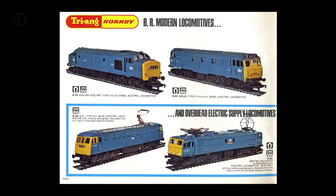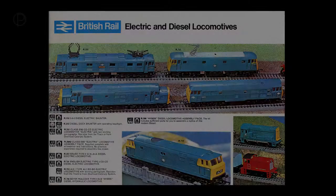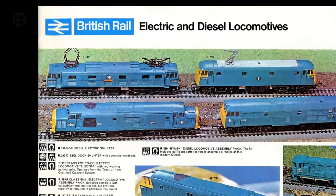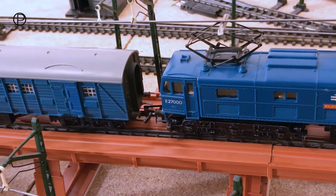Sadly I don't have the packaging for this model, but here's how she looked on page 8 of the 1970 catalogue, and her final appearance on page 9 of the 1971 catalogue. This was the end of the line for the EM2 as a model for Triang Hornby, and she never did make it through to the Hornby Railways period.